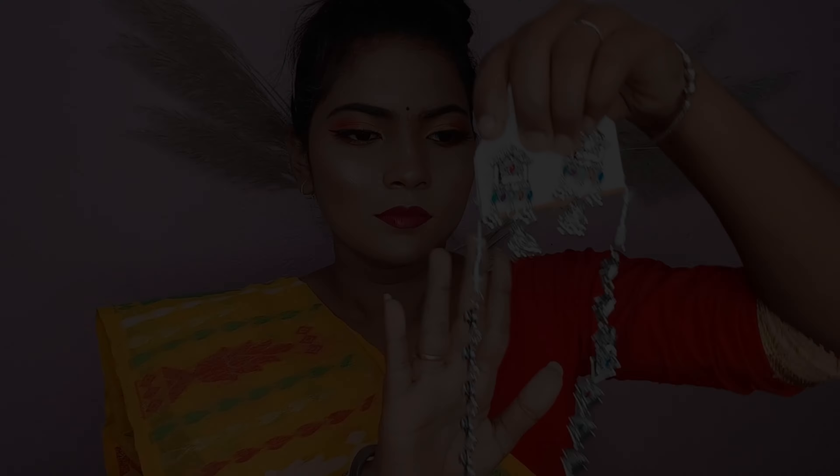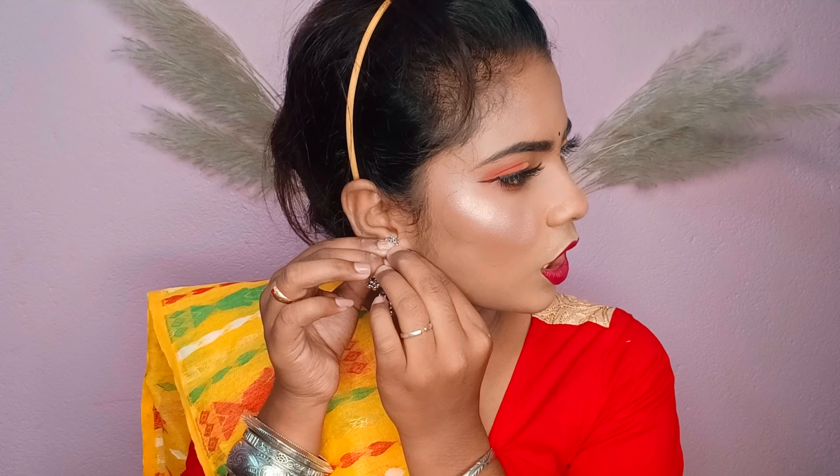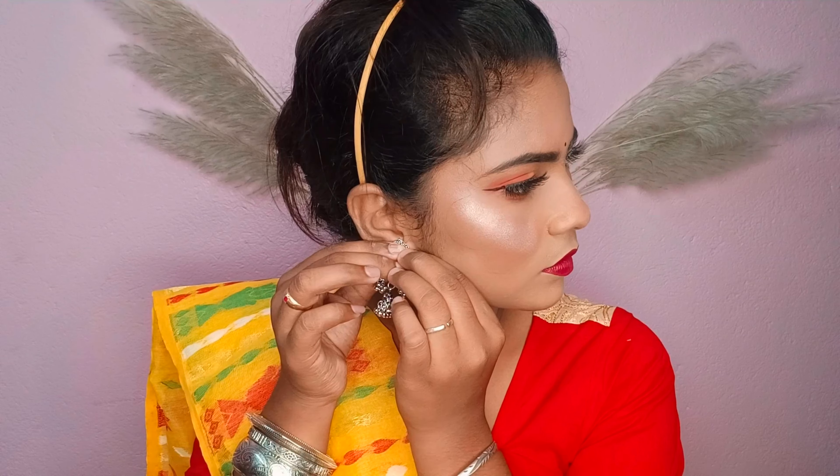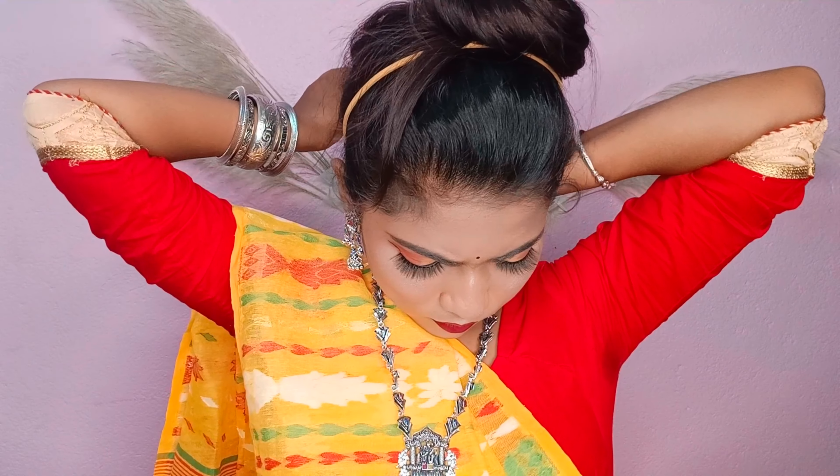Makeup is complete! I will give you a quick tip — and a couple more tips. This is a great tip to finish the look.